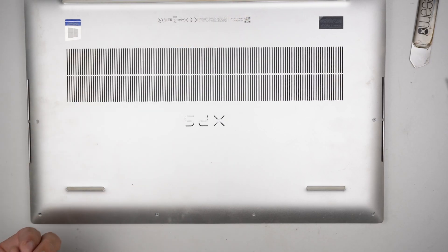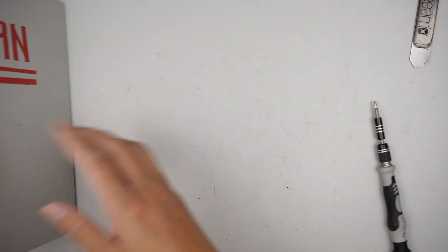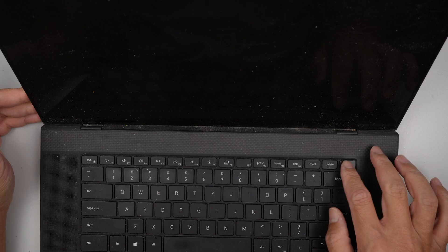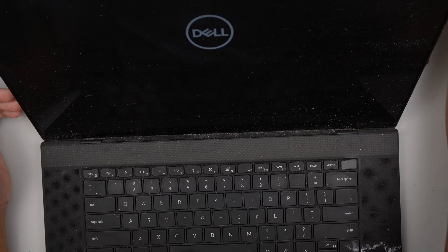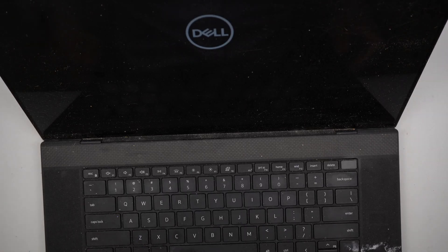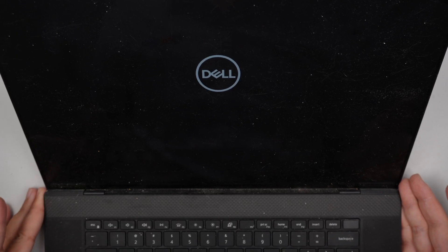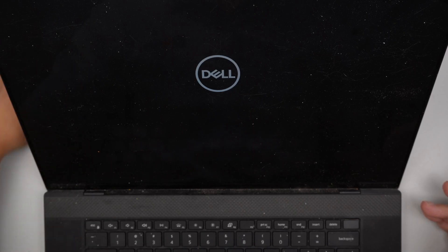I'm going to turn on the computer and see what happens next. Hopefully Dell pre-loaded Windows on it. Because this is a new hard drive and we disconnected the battery, the Dell may take some time to boot up because the BIOS or CMOS got reset. The computer would take some time to boot up this first time. Once it shuts down completely, the next boot up will be a lot faster.